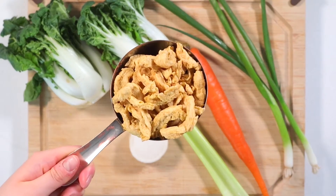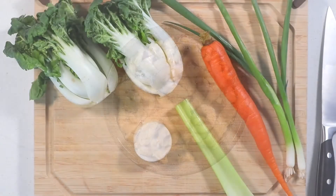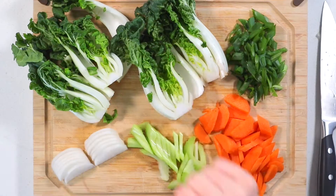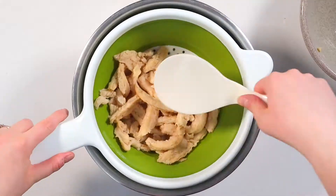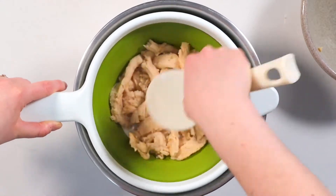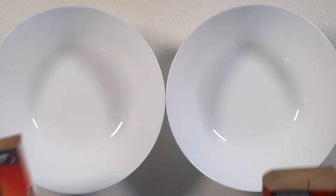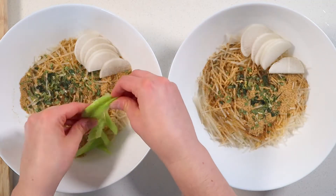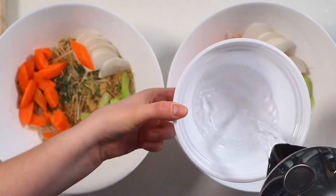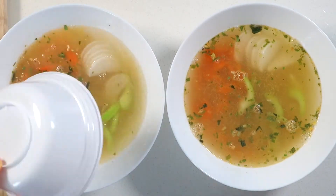Let's start by soaking the soy curls. Add them to a large bowl and cover them with boiling hot water to rehydrate for about 10 minutes. In the meantime, chop your veggies. The soy curls should be hydrated by now, so simply strain out the water and press out any excess moisture with a large spoon. See how soft and meaty the texture is once they're hydrated? Now empty the noodles into two large bowls and add all the veggies except the green onion and bok choy. Pour about a cup and a half of boiling hot water over top and cover them with plates or a baking sheet to let the noodles cook for about 5 minutes.